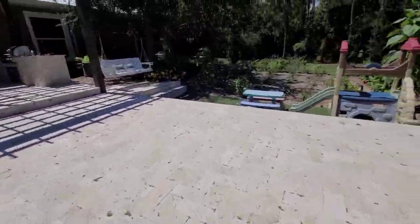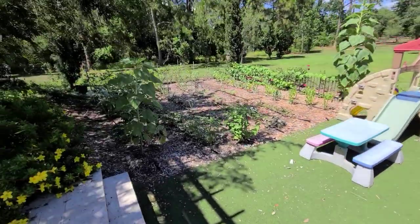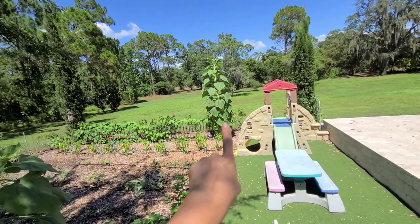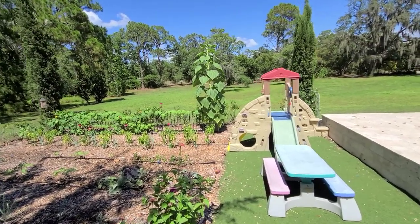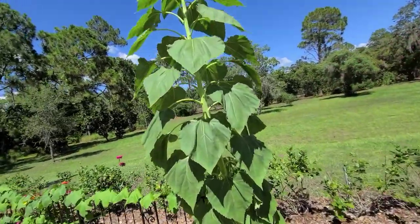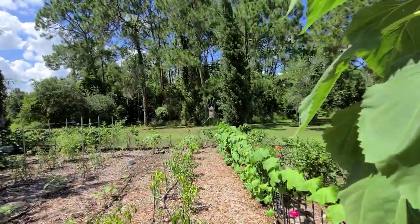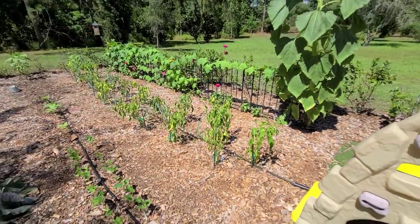We're heading over to the other side of the garden, where I have this massive crazy mammoth sunflower growing. I cannot wait for it to open — the leaves are just crazy big. This looks like it's going to be probably one of the biggest ones of the season. It'll probably open here in the next week or so. Over here we have sweet banana peppers.